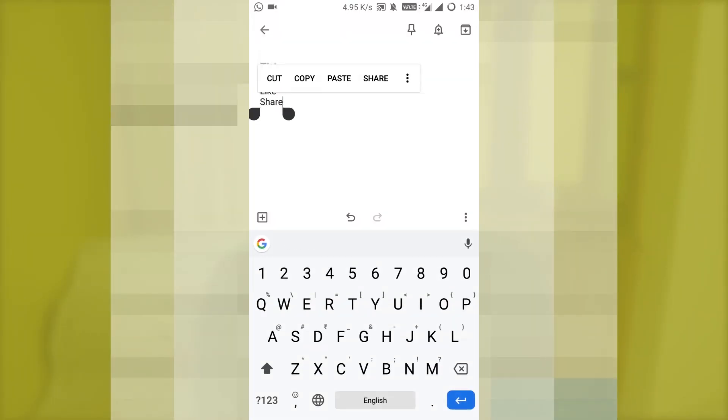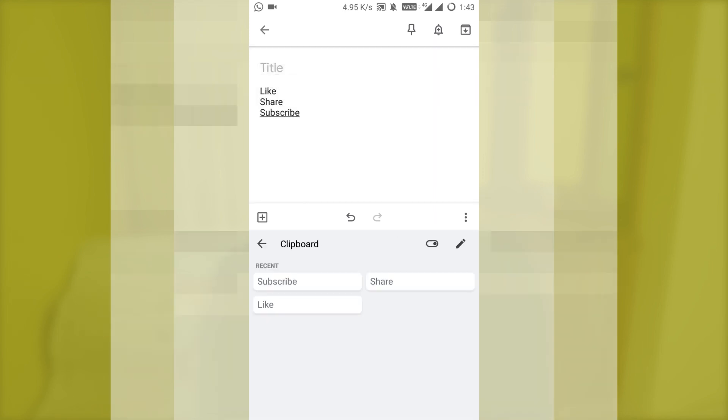The clipboard function allows you to copy multiple items while using this keyboard and paste them according to your choice. It's a very useful feature and I have been using it on a lot of other keyboards but couldn't get that feature on Google keyboard.